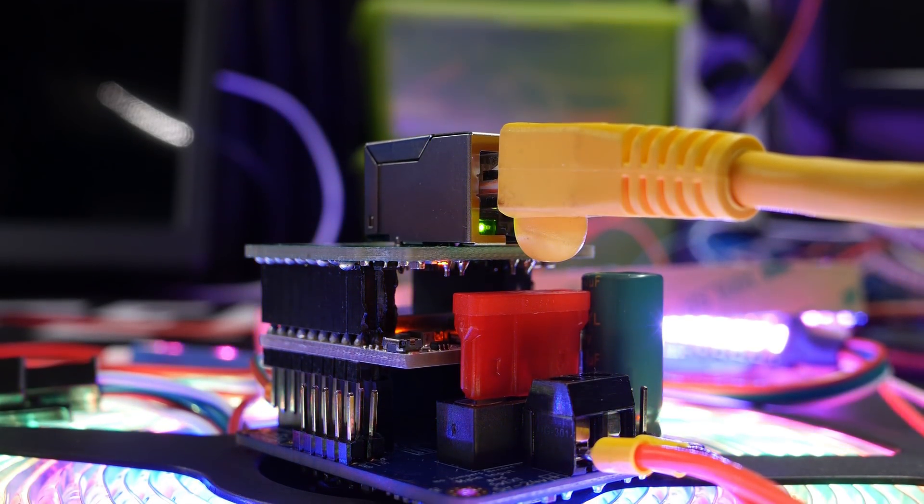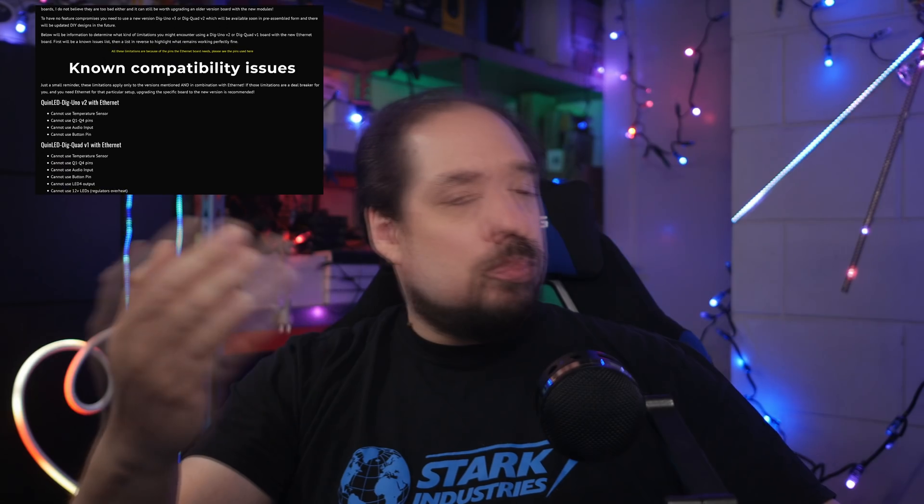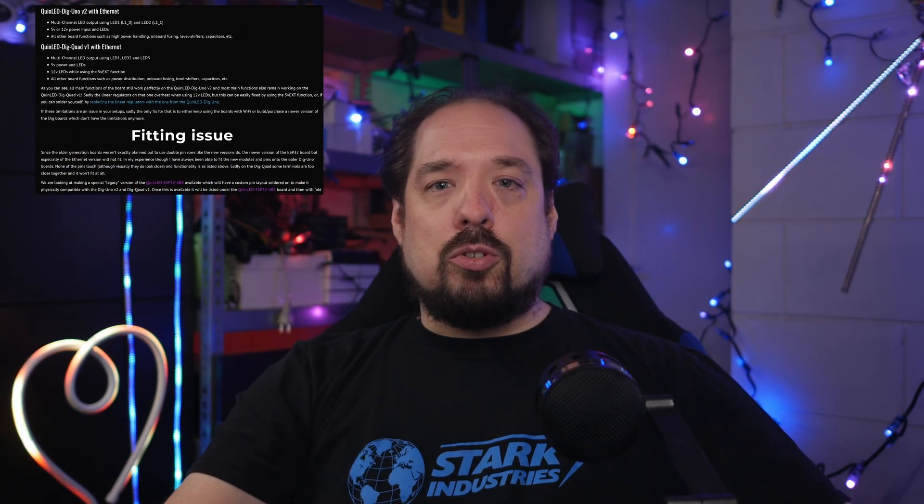You can use the Ethernet version on the older legacy boards, but you'll lose a lot of the extra features basically. I have a compatibility article about using the new Ethernet boards, which will arrive in two to three weeks, with a legacy Dig board. So check that out in the description.